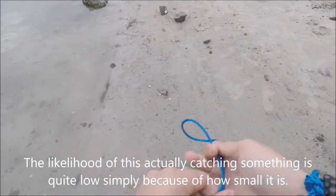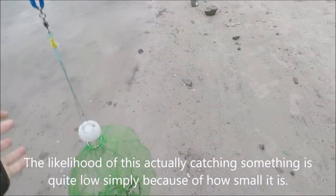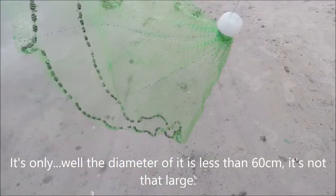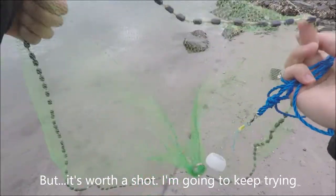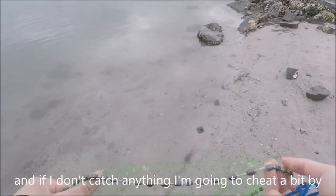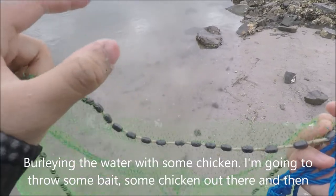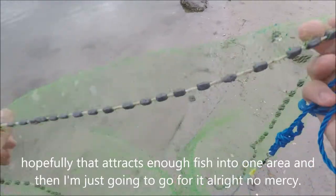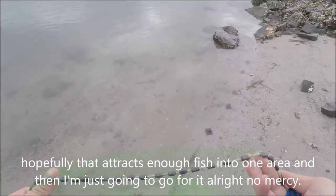The likelihood of this actually catching something is quite low simply because of how small it is — the diameter is less than 60 centimetres. But it's worth a shot. I'm going to keep trying, and if I don't catch anything I'm going to cheat a bit by berleying the water with some chicken. I'll throw some chicken out there and hopefully that attracts enough fish into one area, and then I'm just going to go for it. Alright, no mercy.